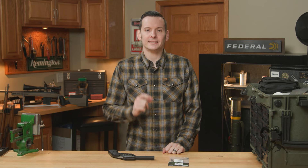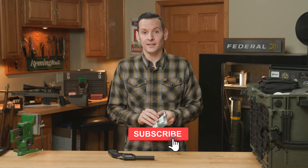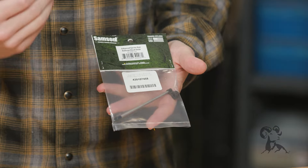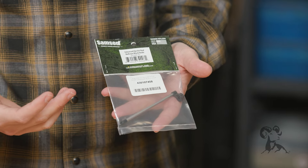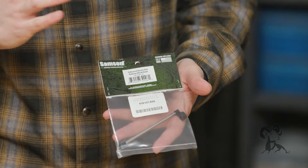Hi, Caleb with Brownhouse here. In today's quick tip, we're going to be installing the enhanced ejector rod from Sampson. This fits the Ruger Wranglers and the Ruger Single Sixes. When you think of Sampson, you probably don't think single action accessories, but they make this one for it.